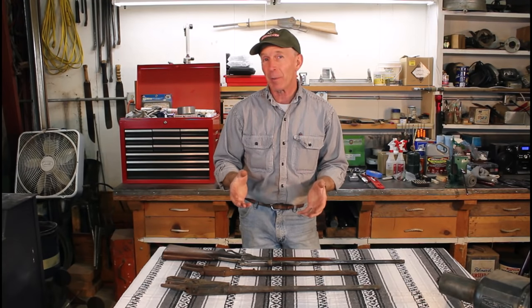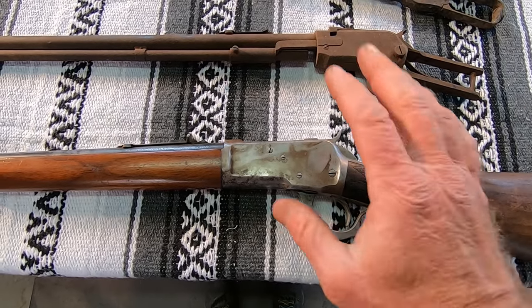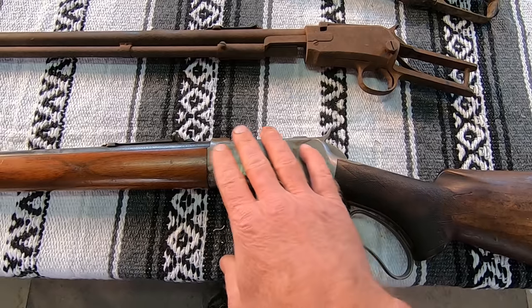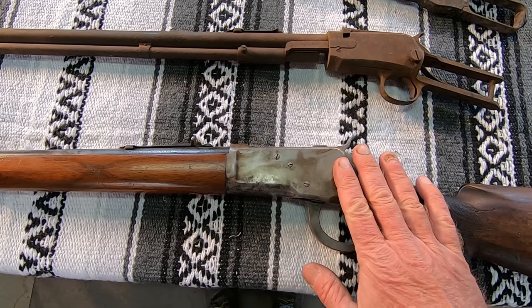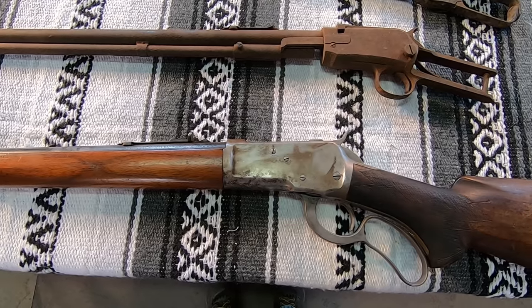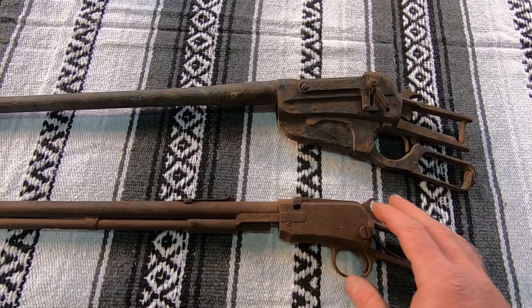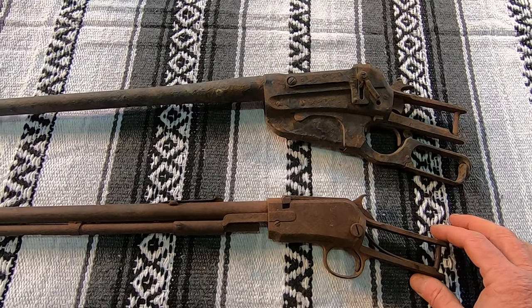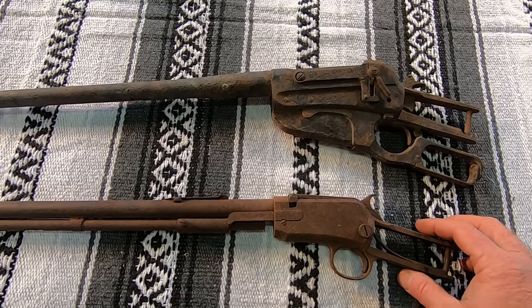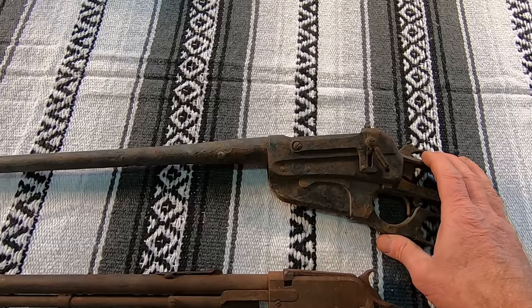Here are three guns that we won't be trying spot rust removal on. First up is this Model 65 Winchester in 32/20 — really a scarce gun, but it's had the finish bead-blasted off and then it started to re-rust. This really isn't a candidate for spot rust removal; it just needs to be taken down to bare metal and refinished, which we'll do in a future episode. These next two have rust pretty much all over — they were lost in a house fire in the 1940s and have just been put away in an old tack shed. We'll try vapor rust on this 1890 and electrolysis on this 1895 in future episodes.